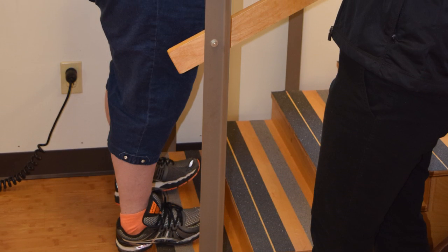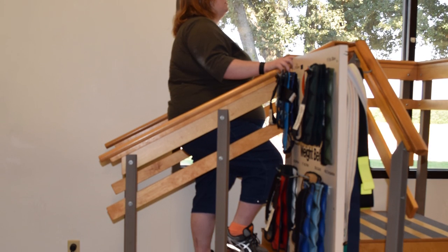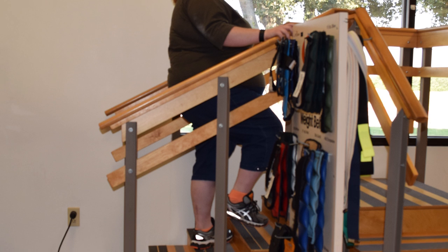We also sent her to therapy to do Achilles stretches, but that wasn't working. She continued to complain of pain, so at that point we made a decision to reconstruct her flat foot deformity.